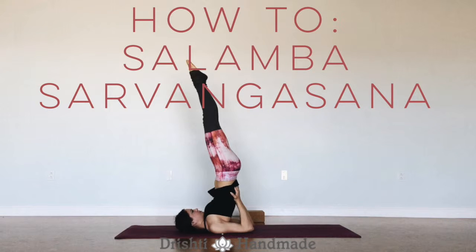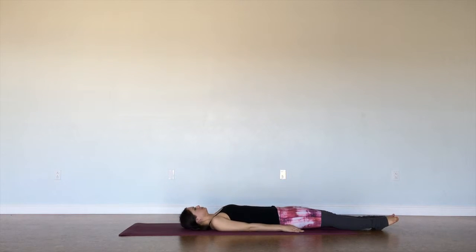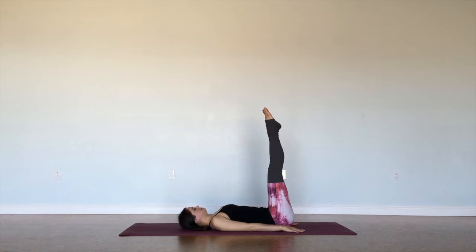In this video, I'm going to show you three ways to get into shoulder stand. We're going to start by rolling onto our back and lifting our feet up towards the ceiling. This is the first modification for shoulder stand — just keeping the legs up towards the ceiling.